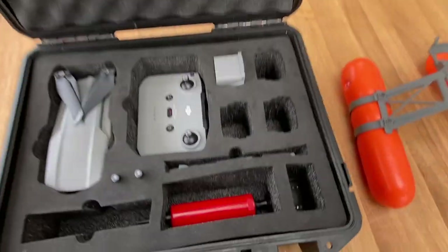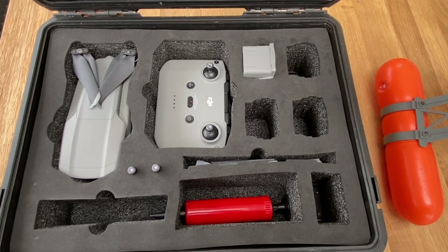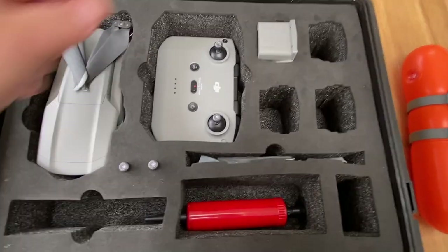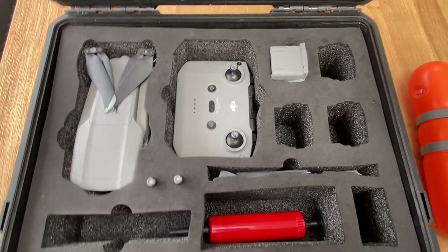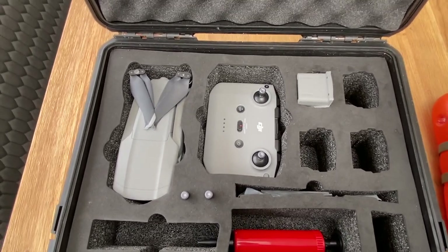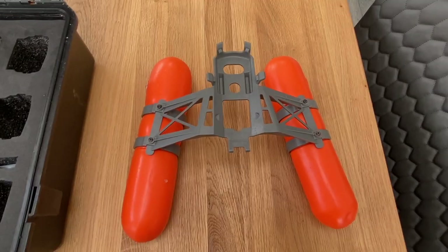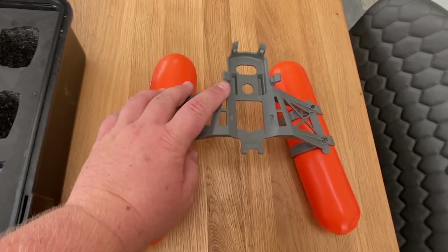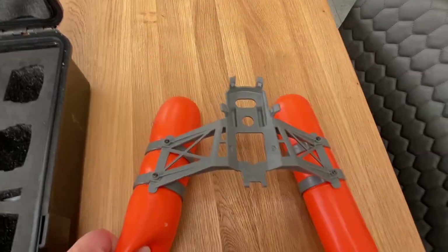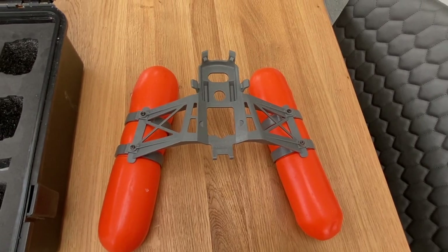Inside the drone case we've got compartments for the drone itself, the controller sticks, and a spare battery that I bought separately. You could get the Fly More Combo, but it's quite expensive with this drone, so I just opted for an extra battery, which will easily last a fishing trip. Another vital accessory for flying over water is a decent set of drone floaties. The previous ones kept breaking at the joints, but these are inflatables with solid plastic clips that attach to the bottom of the drone — they might just save it.